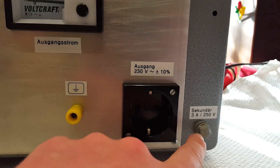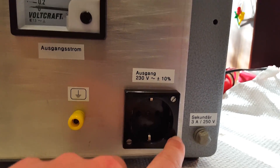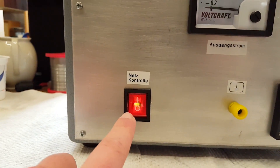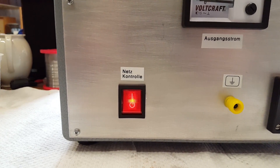If the fuse blows — it's a three amp fuse — this light is going to turn off. This light, however, is going to stay on, so you know instantly that the fuse has blown.